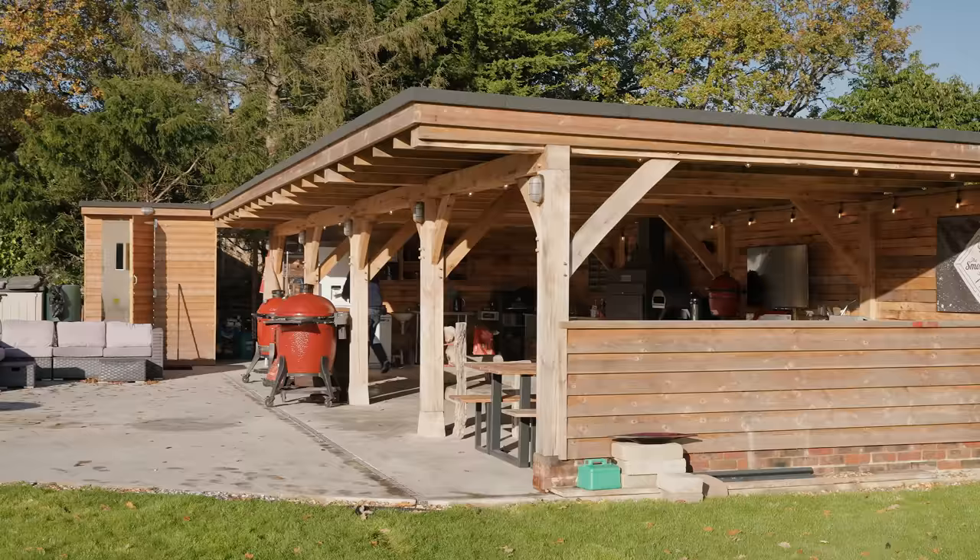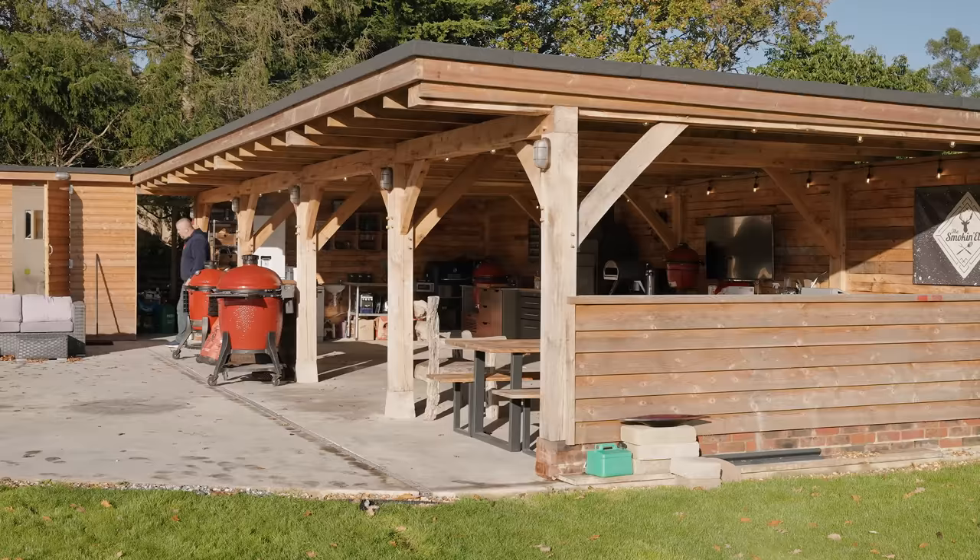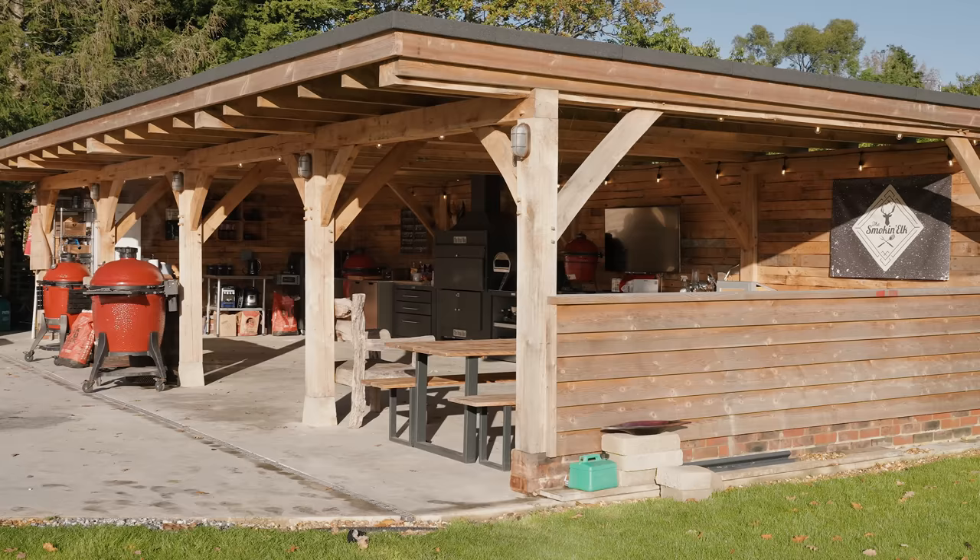I'm going to talk you through the structure, I'm going to talk you through what's inside, what I love about it. Hopefully you're going to love it too. This beautiful oak frame here was built by a company called HB Oak Frames in Kent and I couldn't be happier with the work that they did. Absolute warriors — five of them came down and in the space of two days they knocked up this beautiful structure.